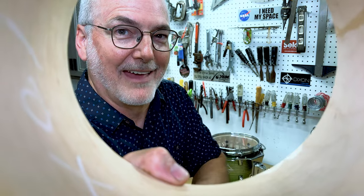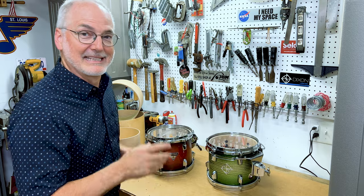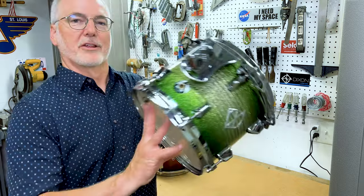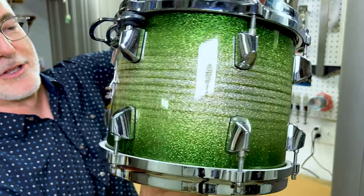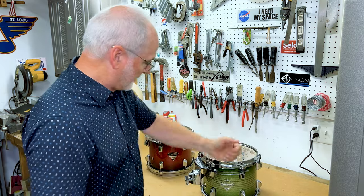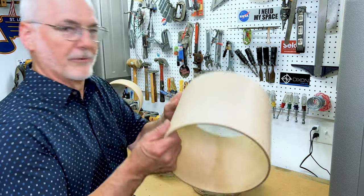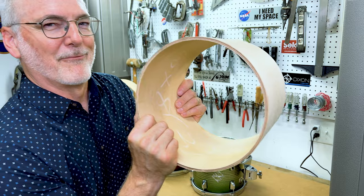Just like that, we're at the Dixon workbench — my favorite place — where we can dig deep into the details. So, Dixon Artisan Maple. You can recognize it by several features, starting with our beautiful lacquer finishes. This one's called Stardust Green. Sleek A-frame lugs, solid die cast hoops, and 12.5 millimeter mounting brackets. Not to mention beautiful North American maple shells. I smell drum factory.